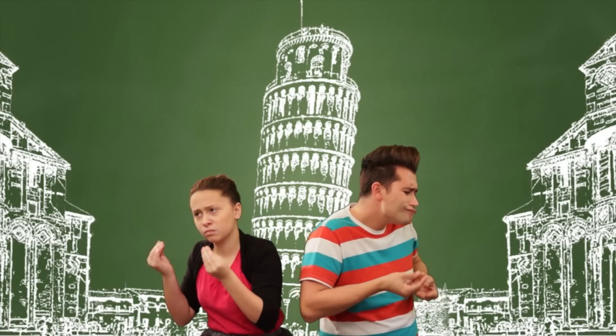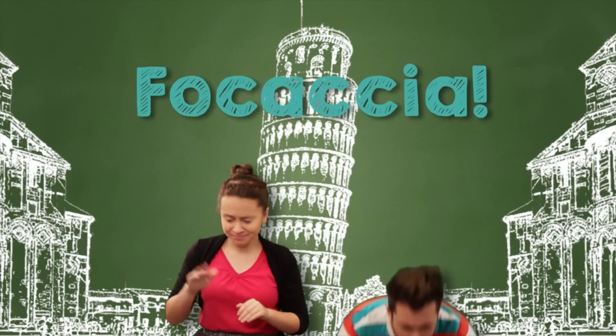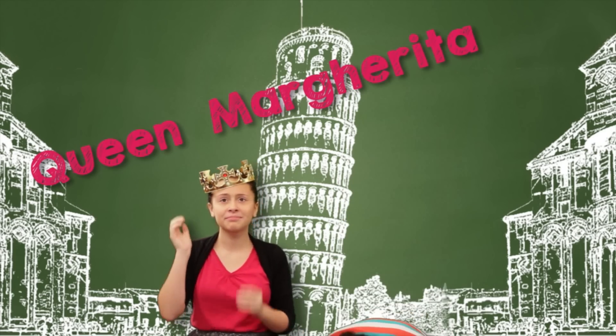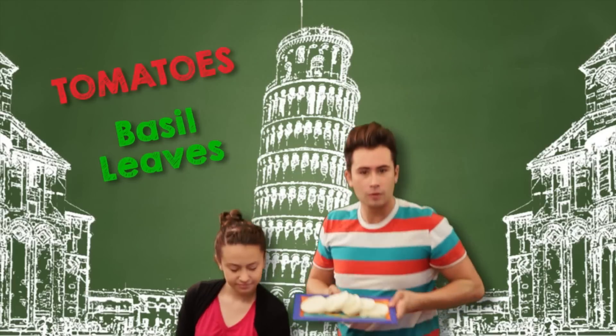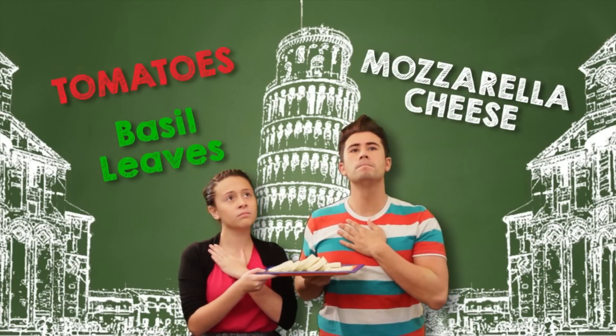"Not till the 1600s. But back then, they called it focaccia. The pizza we know and love today was made in honor of Italian Queen Marguerite, using red tomatoes, green basil leaves, and white mozzarella cheese — the same colors as the Italian flag." "Oh, well, that's actually really thorough and informative."